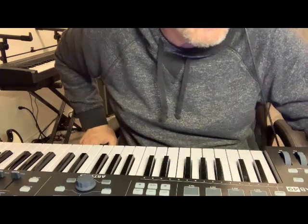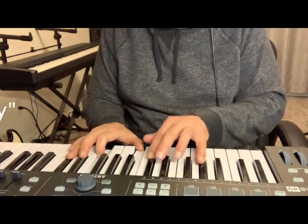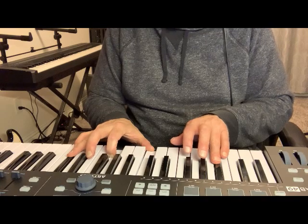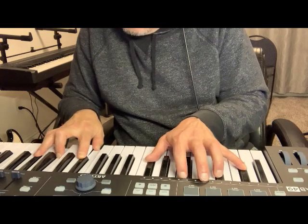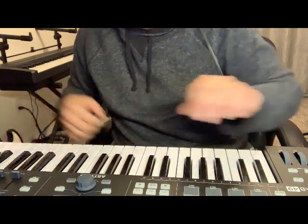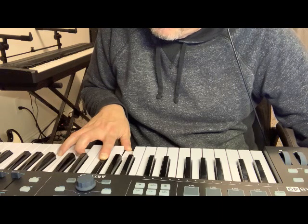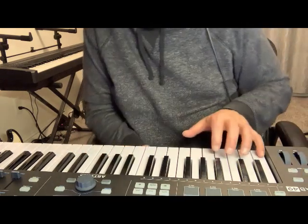Very nice. So that's a bright, sympathetic sustain. Full body. It's nice. Really bright and it's a very nice sustain. Let's listen to some of those lower notes.